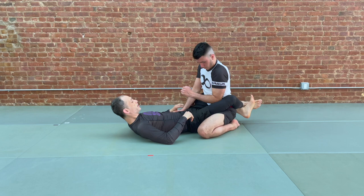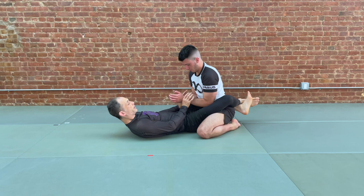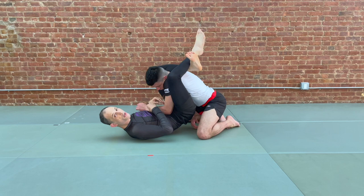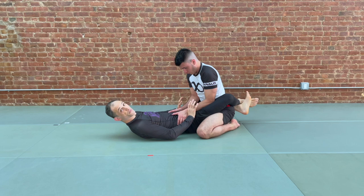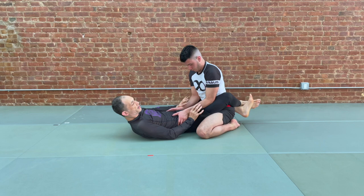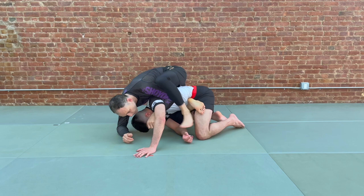So three scenarios — recap. Scenario one: partner is in place, we get our grip, pull-push, catch, and finish with the triangle. Scenario two: we control our partner's wrists, they're floating, bring our partner forward, pull-push, catch. If you want a collar tie because your partner is posturing, that's fine — make your adjustments. Final situation: partner's hands are more committed, we take inside thumbs, give a bump, move their hands slightly to the outside, bring our knees forward to pass the inside elbow across the center line, switch off, adjust hips, and take the back. Three different scenarios, three ways of dealing with this aggravating elbow in the thigh. Hopefully this was helpful for you — we'll see you soon.